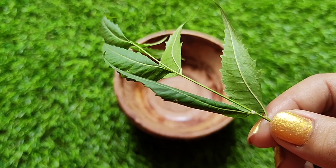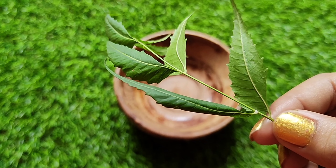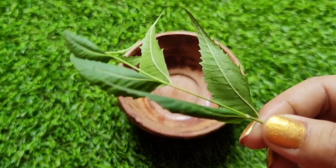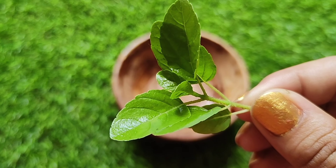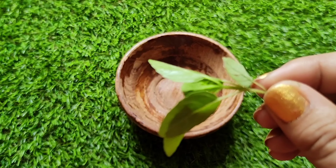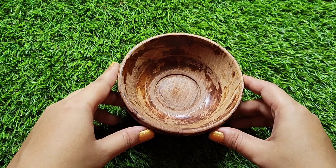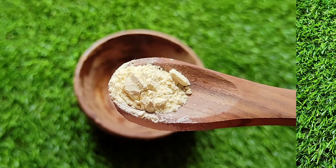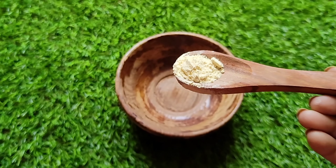First I will list the ingredients. Fresh neem leaves — I will also use fresh tulsi. You can use these to treat the skin.